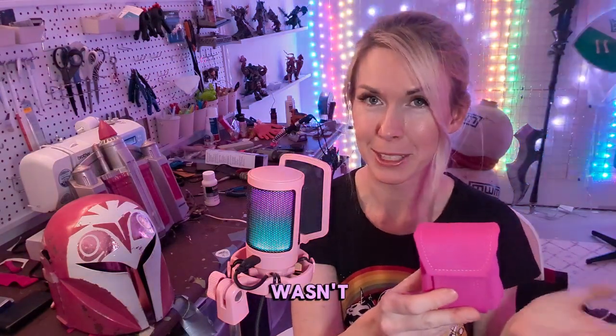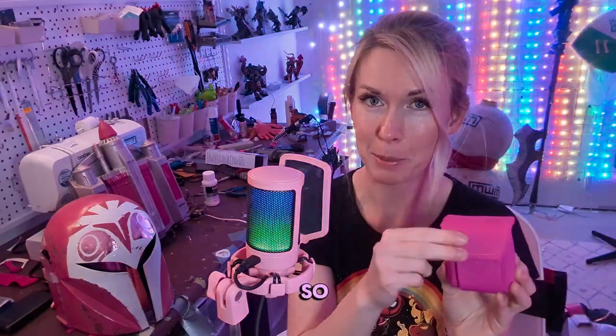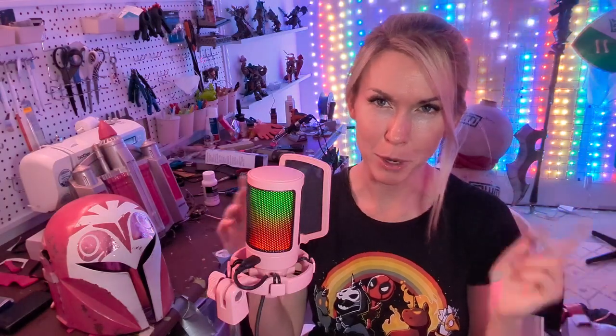Oh my goodness, I'm so happy — they're like the cutest little part that I wasn't expecting. I'm so so happy with them. Sometimes you just gotta trust the weird brain process.